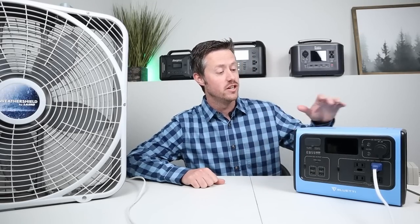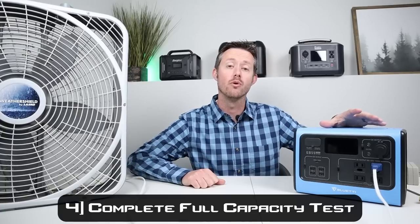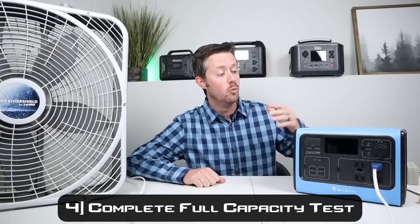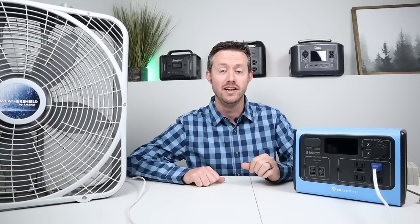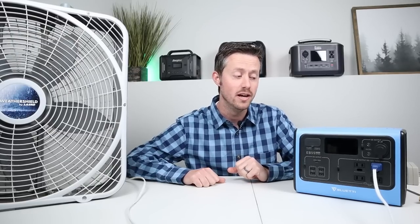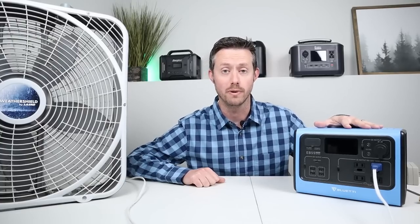Now that your power station is fully charged up, it's really important to do a capacity test to make sure you can get something near what it's advertised at. This will tell you if your power station is broken or not. There are a lot of complicated ways to do this, but I'm going to show you the easiest way to run a capacity test at home.